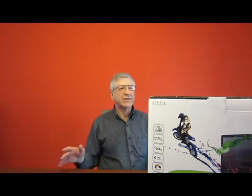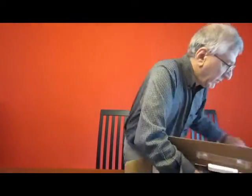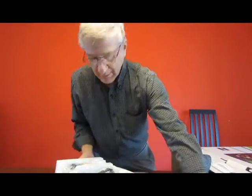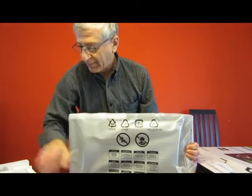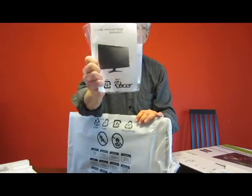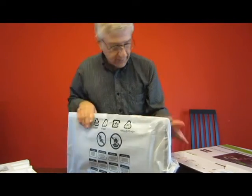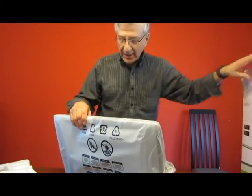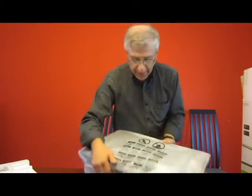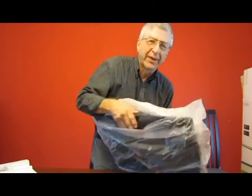It's 1920x1080. Got all the necessary cables, the power cord, and power supply. This was around $198 on Amazon. Pretty nice. I chose a 24-inch because the 27-inch was a lot more money.